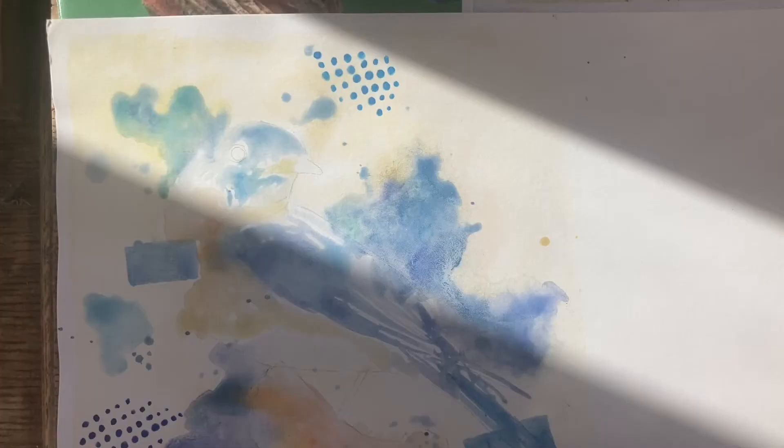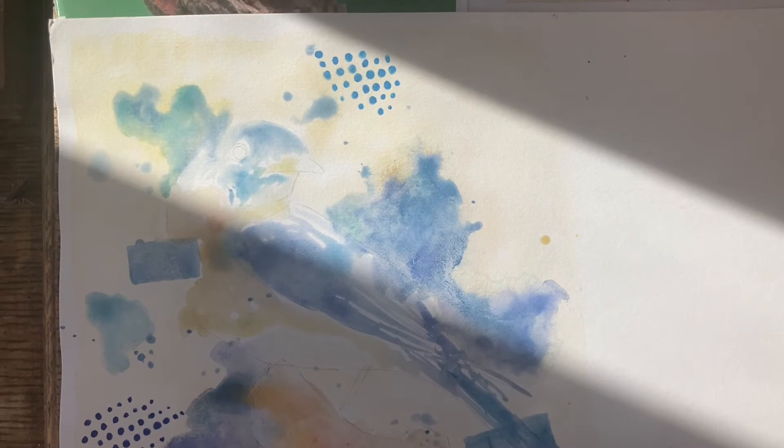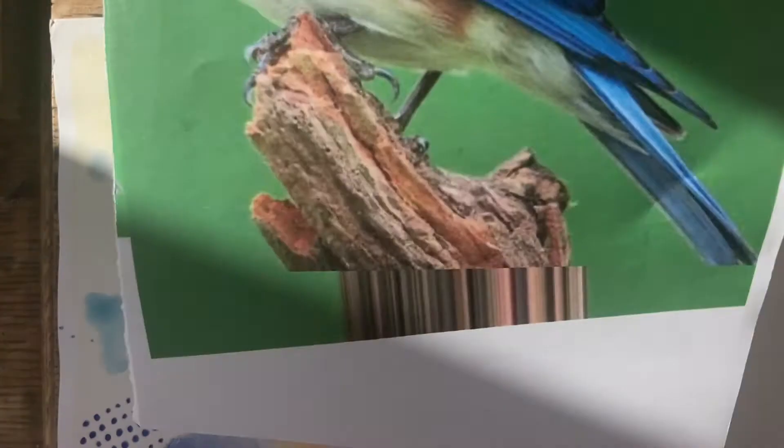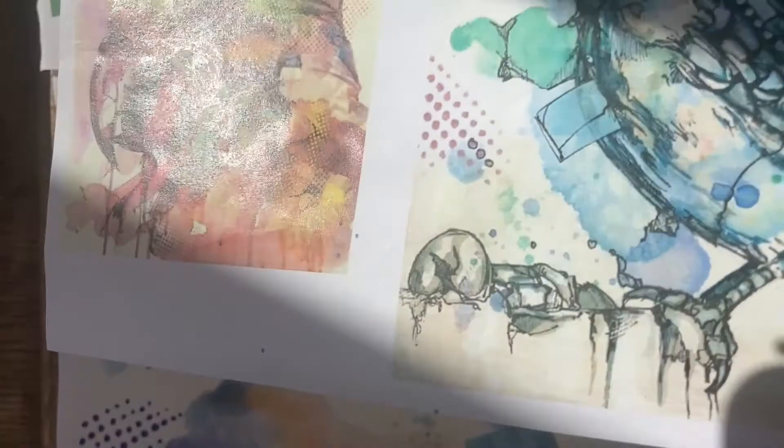It's important that we did the watercolour before the fineliner because the school fineliners aren't waterproof. If you paint after you've done the fineliner, the fineliner will run and bleed. So it's really important that before you do the fineliner, you make sure your painting is completely dry. I've left mine a couple of days. I've got my reference photo and the artist's work here to look at while I'm drawing.